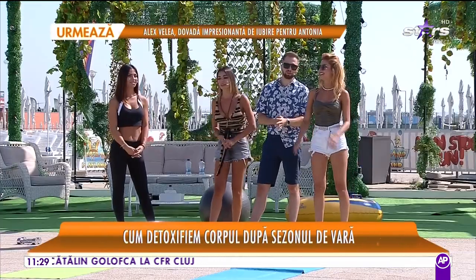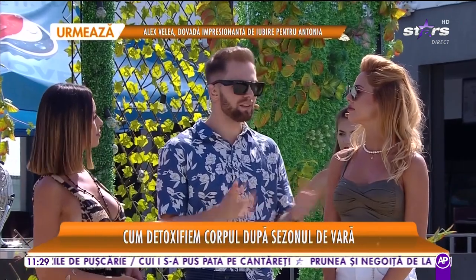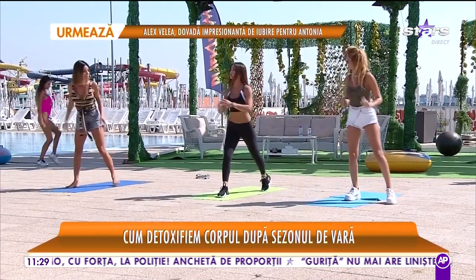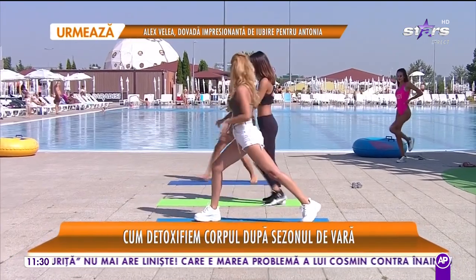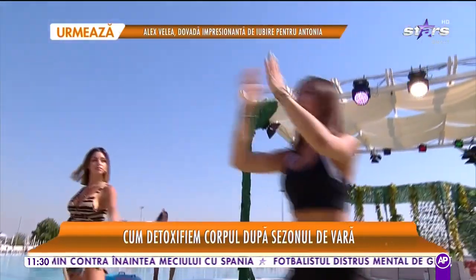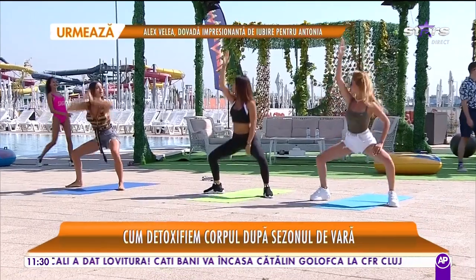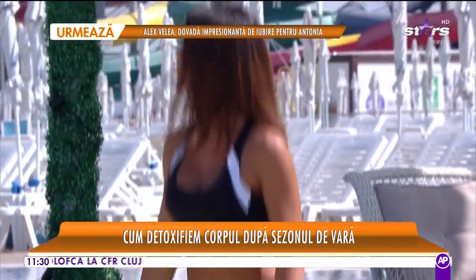Mergem mai departe, doamnelor și domnilor. Au apărut multe zvonuri cum că Gabi Tamash cu Ioana ar divorța. Ce face fotbalistul ca să-și salveze căsnicia? Vedeți în materialul următor. Vă mulțumim pentru vizionare.